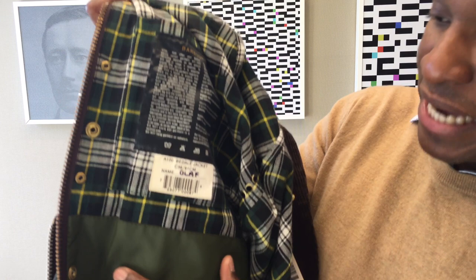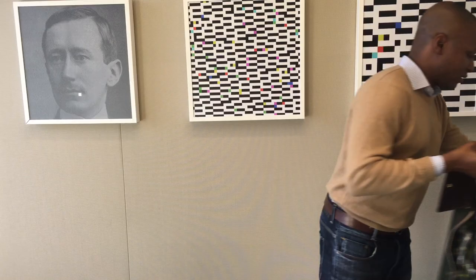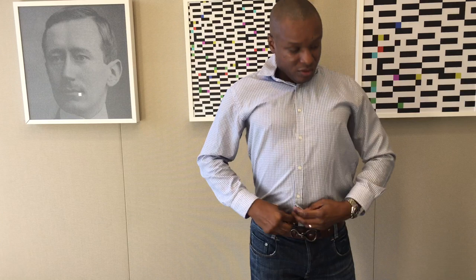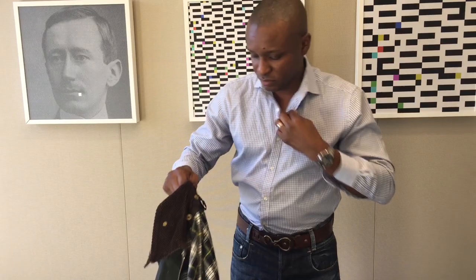The Bedale also has an inside chest wallet pocket that the Beaufort does not have. I normally wear the Bedale with just a shirt — let me fix myself and show you how it looks.